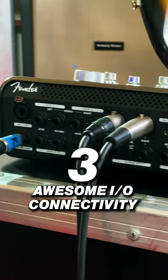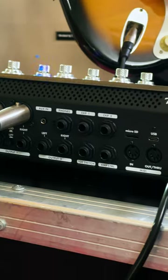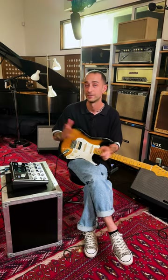Number three: we have some awesome I/O in the back, so you have tons of applications for recording, for live use, or just practicing at home. If you want to learn more, check out the full video on Guitar Center's YouTube channel.